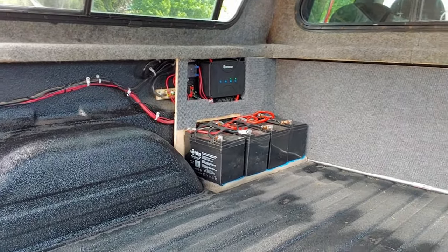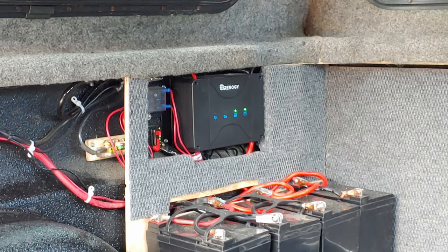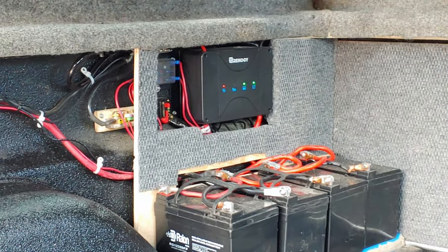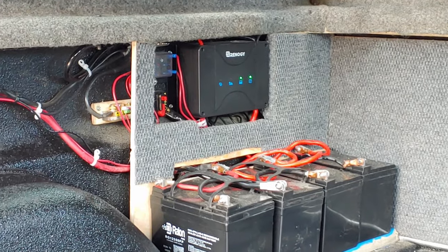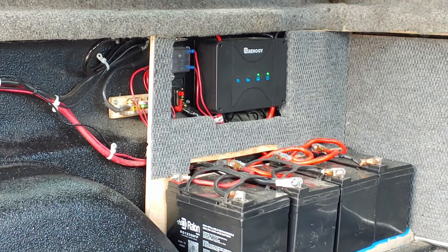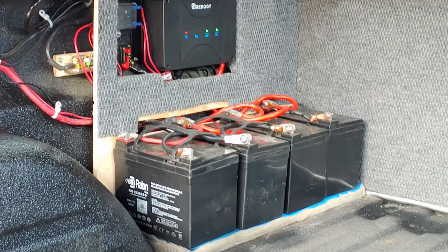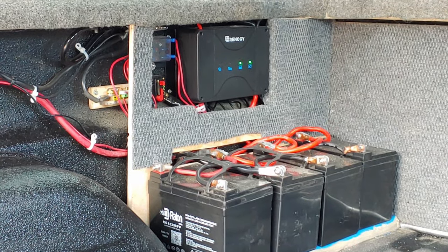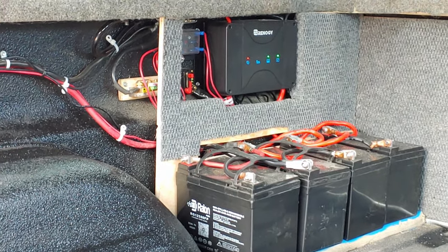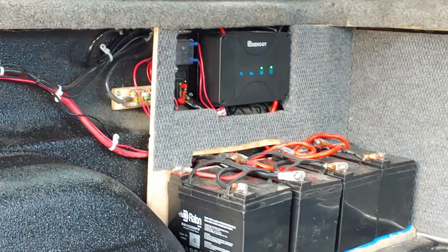It's a pretty smart little unit. Up a little bit closer you can see there's a little circuit breaker that feeds a fuse panel, and that fuse panel feeds a couple different circuits in the truck. There's also a shunt connected to a current meter in the back, which shows how much battery I have left percentage-wise, how much current is being drawn, how much current is going in, and my voltage. Pretty neat little setup.